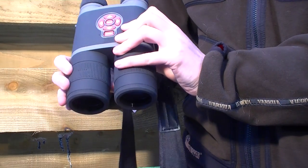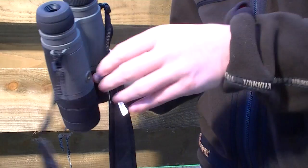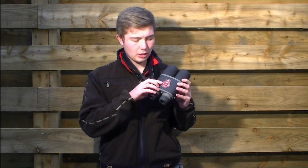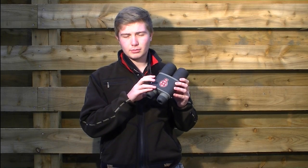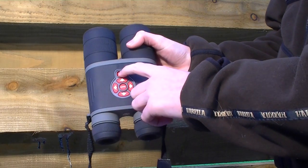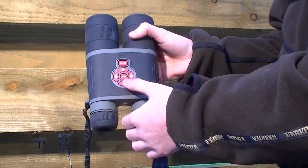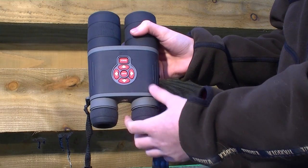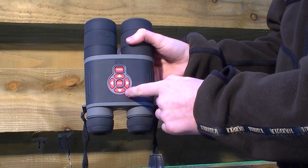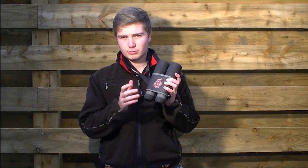The ATN Bino-X is like the X-Sight. The buttons on the side here, on top, are the same ones that are on the X-Sight. You've got your power button at the top, your menu button in the middle for selecting different functions. If you double-hit that, it lets you go into the menu — one press selects options, that allows you to enter the menu. Two buttons at the front and back are for zooming in.